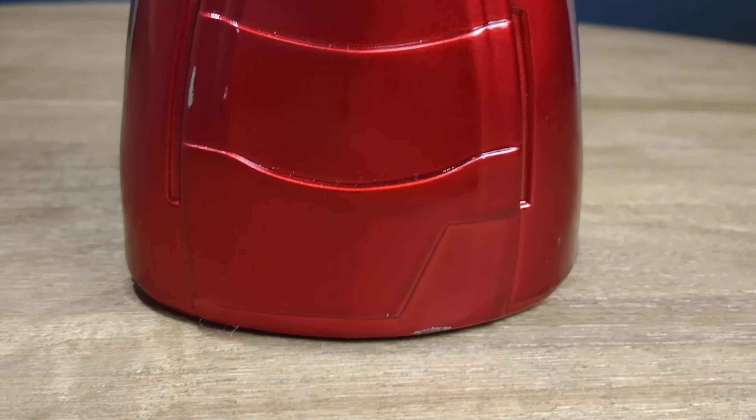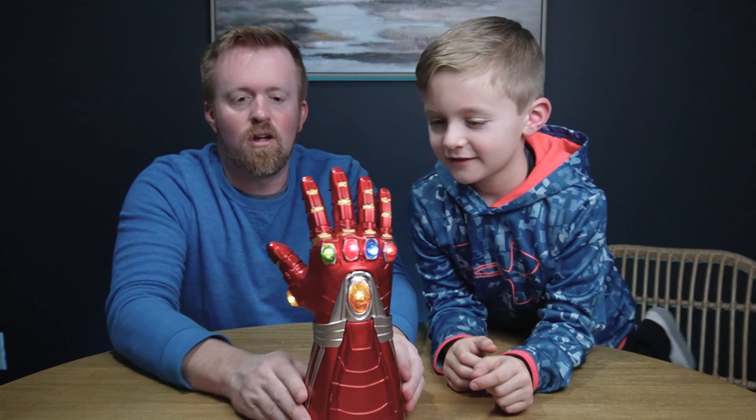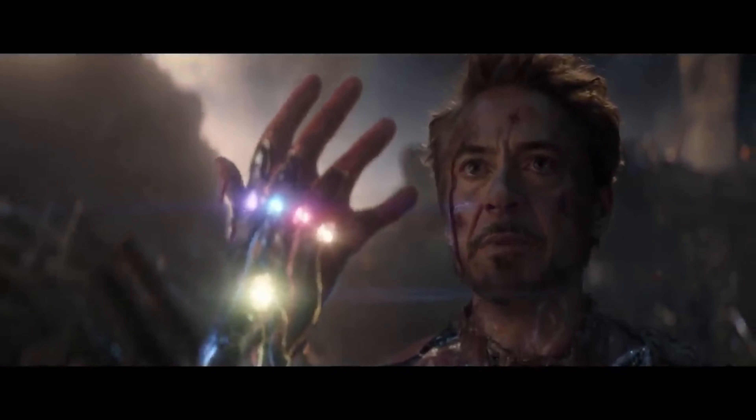I was really impressed with this, especially for the price point — I was not expecting this. Let me get these all lit up like they're all connected in Iron Man, ready to snap his fingers and defeat Thanos. I am Iron Man.